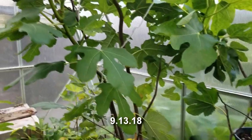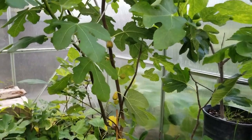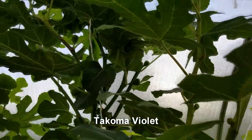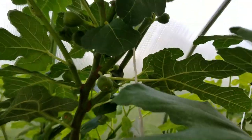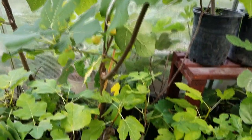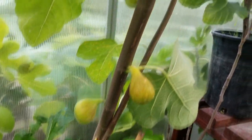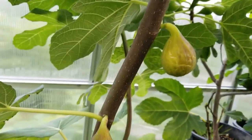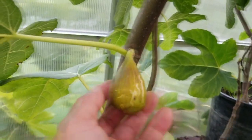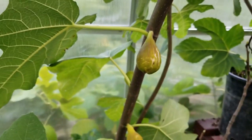It is September 13th and the figs are starting to ripen here and there on main crop figs. This is a Tacoma Violet - it goes all the way up, reaches the top of the greenhouse, bends a little bit, and it's very productive up here. Usually it turns a dark purple-black color, but because it's in a greenhouse it is not black - it's more bronzy. Let's get ready to pick and taste test the Tacoma Violet today.